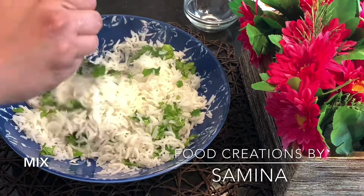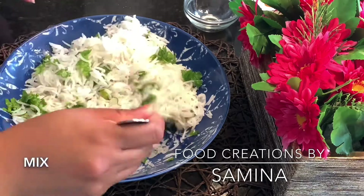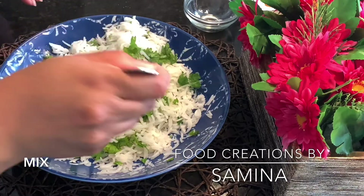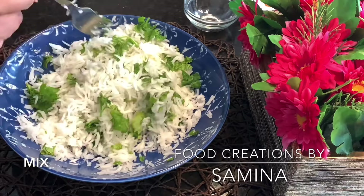Thank you so much for watching this video. I appreciate each and every one of you. Don't forget to like this video and leave me a comment. If you share with your friends and family, even better. Subscribe to my channel for some easy, hassle-free recipes.